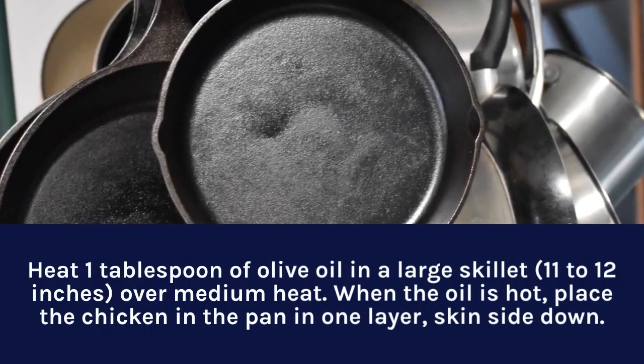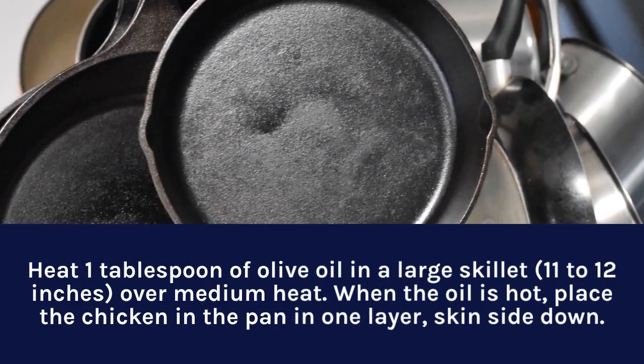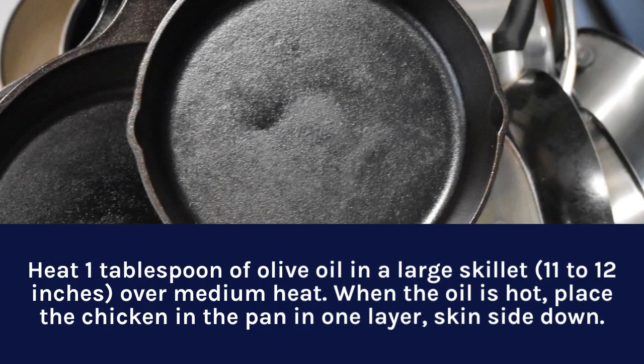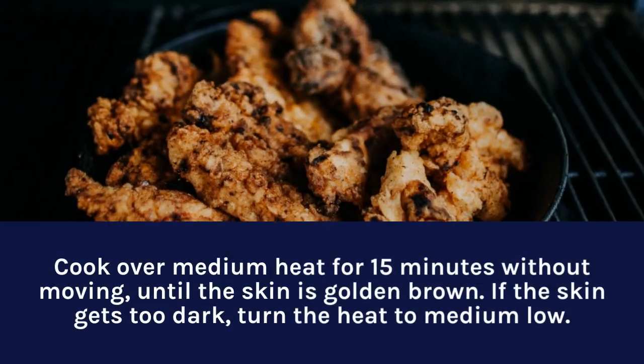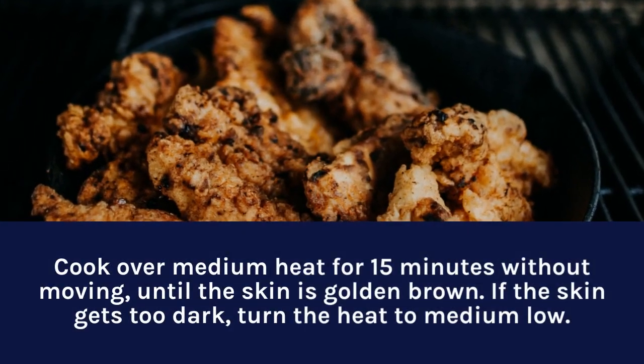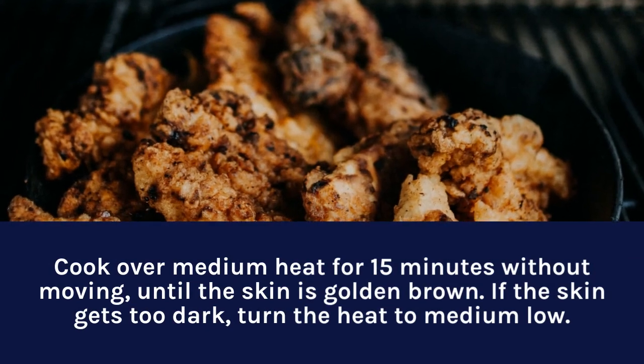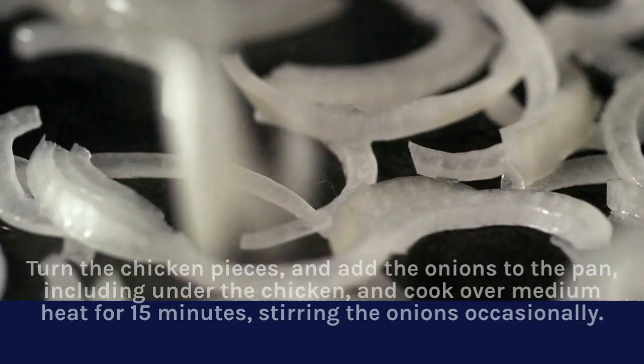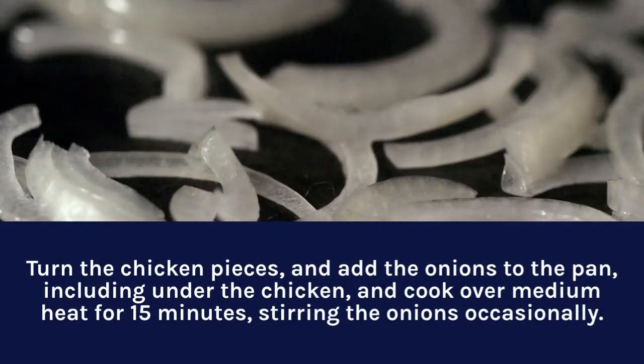Heat one tablespoon of olive oil in a large skillet, 11 to 12 inches, over medium heat. When the oil is hot, place the chicken in the pan in one layer skin side down. Cook over medium heat for 15 minutes without moving until the skin is golden brown. If the skin gets too dark, turn the heat to medium low.